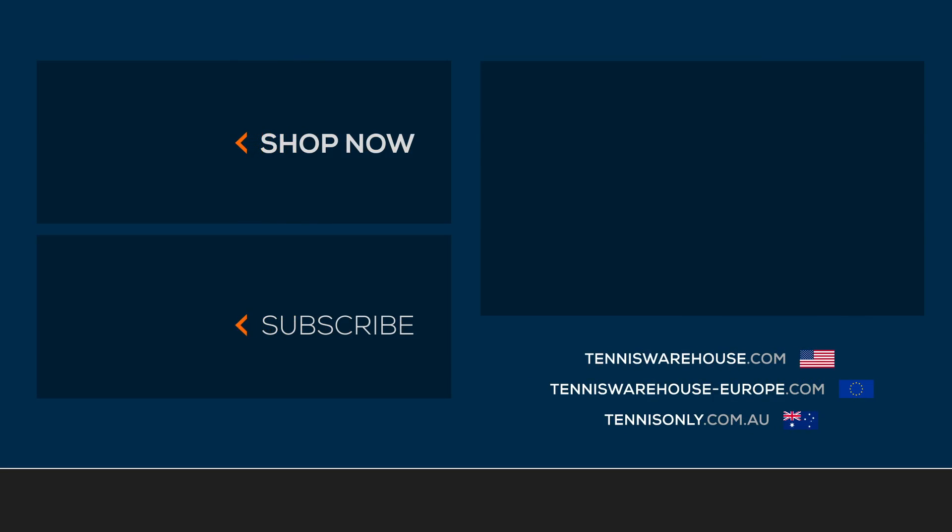To shop more Head tennis bags, please visit us at tenniswarehouse.com or check them out on one of our sister sites.